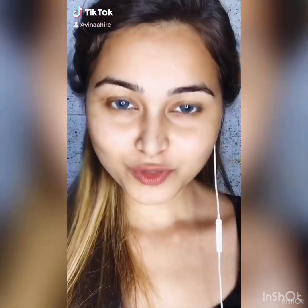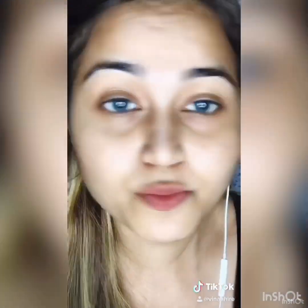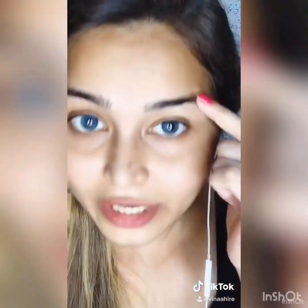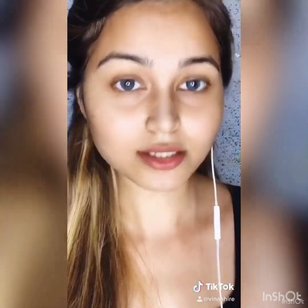Hi friends, thank you so much for giving your time. This video is all about how to fill your brows. As you can see, the little brows have already come in, so I need to fill them and conceal the small hairs. For that, first you need an angular brush — the brand doesn't matter, only the technique matters. You can use any dark brown eyeshadow; there are a lot of brands available.